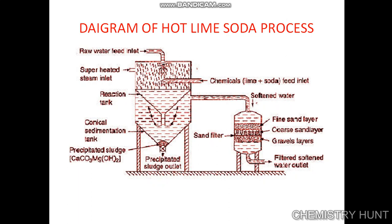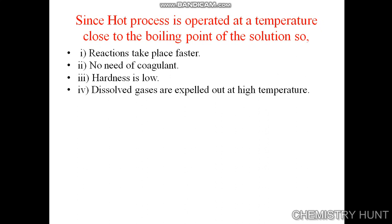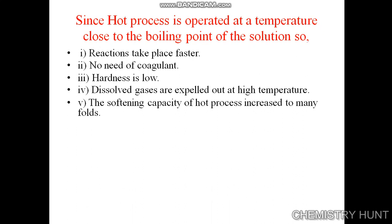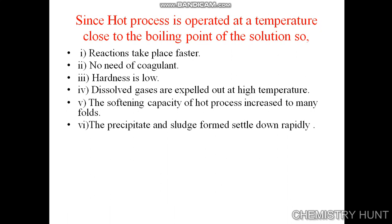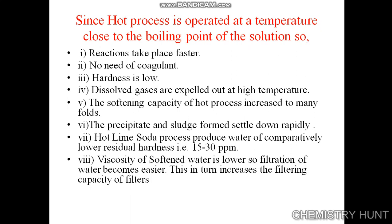Since the hot process is operated at a temperature close to the boiling point of the solution, the reaction takes place faster, no coagulant is required, and hardness is low. Dissolved gases are expelled out at high temperature, and the softening capacity of the hot process increases many folds. The precipitate and sludge formed settle down rapidly, and the hot lime soda process produces water of comparatively lower residual hardness of 15 to 30 ppm.